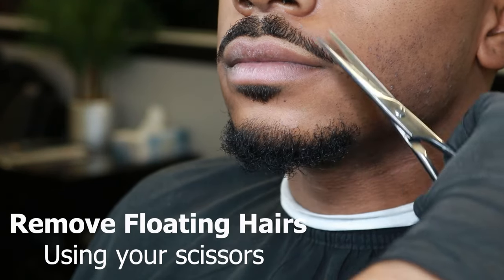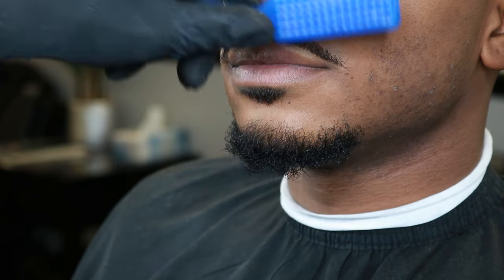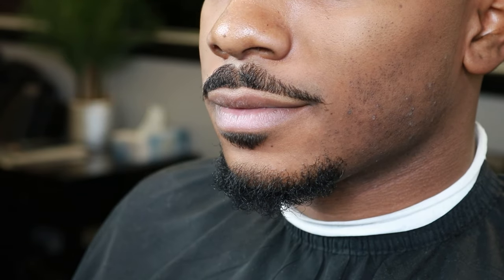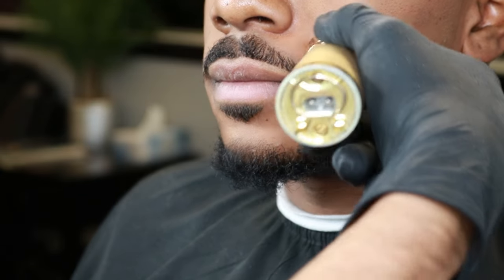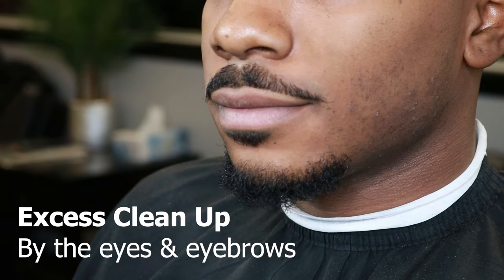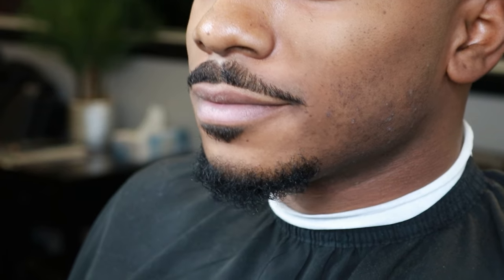After cleaning up the soul patch, I saw there was a little floating hair on the mustache. For any floating hairs that brush down but just won't stay down, make sure to cut them off with scissors — it makes your life a lot easier. I also noticed he had excess hair right underneath his eyes and on the eyebrows, so I made sure to clean it up using the trimmers.